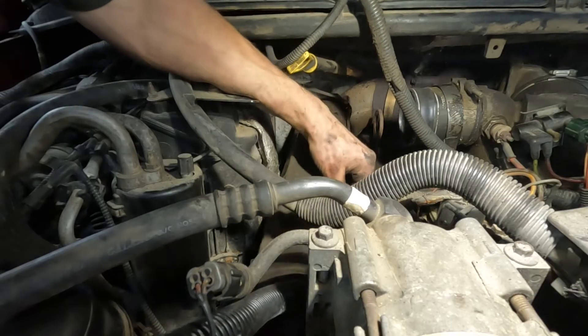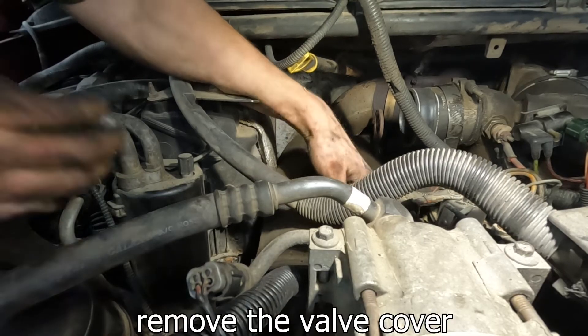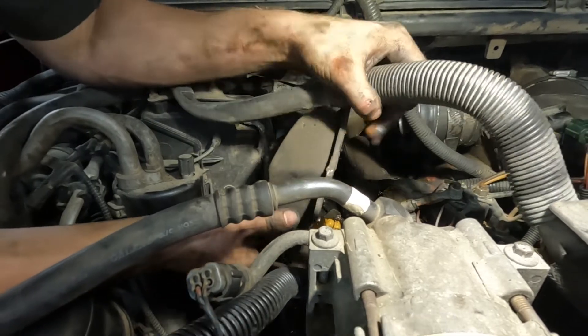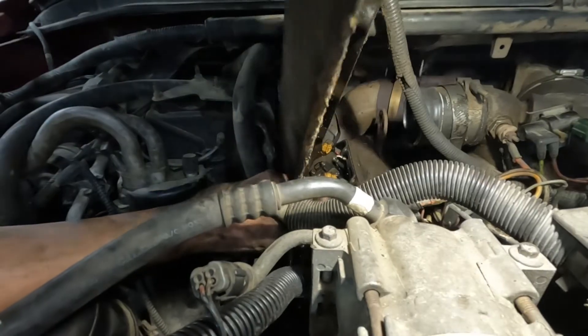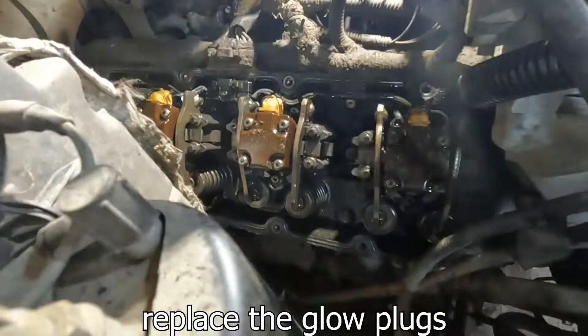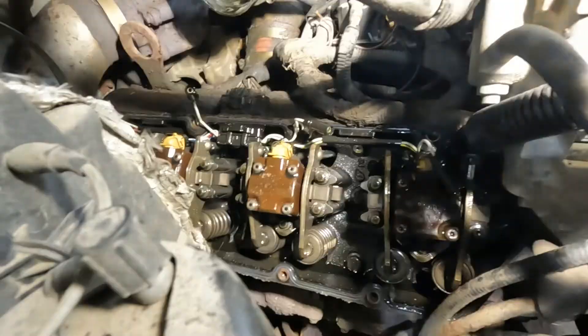You need to go towards the back, down, and then this part goes up like this — see — and then it should just come straight up. And there we go. You've already seen in the earlier part of the video when I replaced the glow plugs on the driver's side.